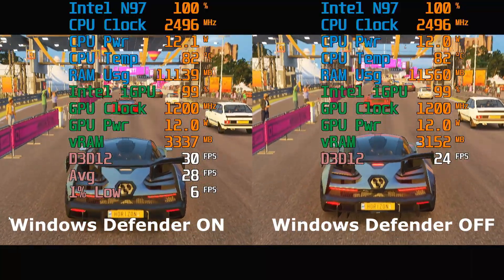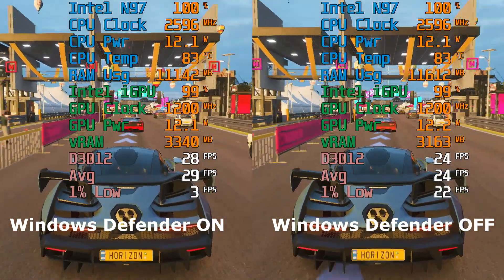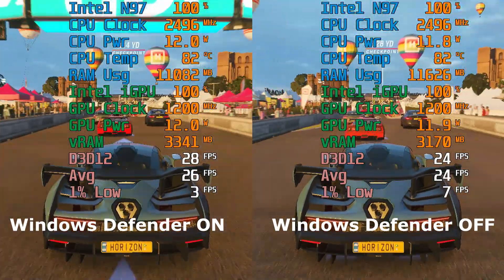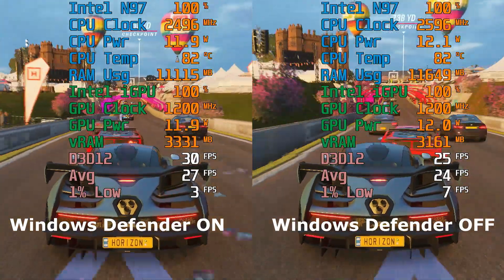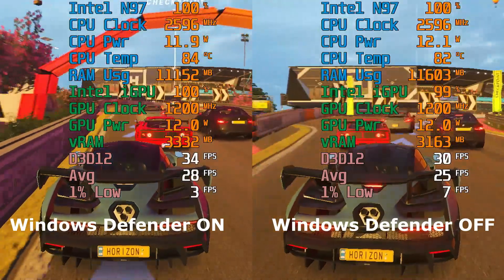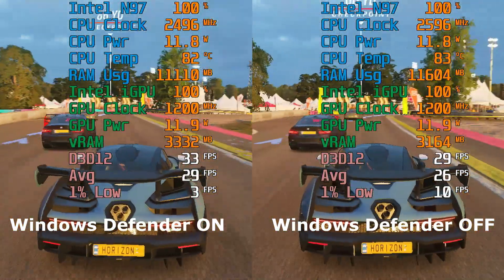While I tested several different configurations, one thing I did consistently across all benchmarks was turn off Windows Defender. I know that puts your device at risk, but I'll show you that Windows Defender had a real impact on gaming performance — mainly causing stutters. In Forza Horizon 4, with Windows Defender enabled, you get a lot of stutters.